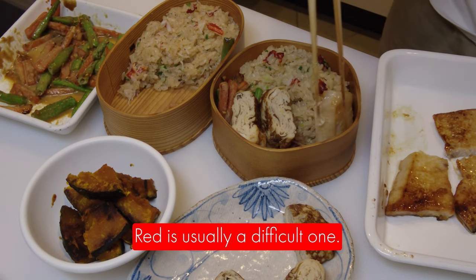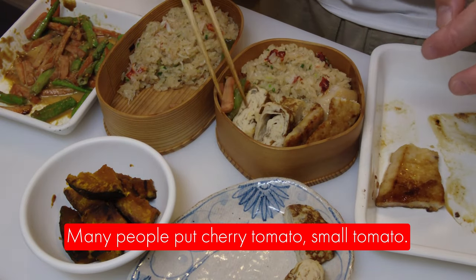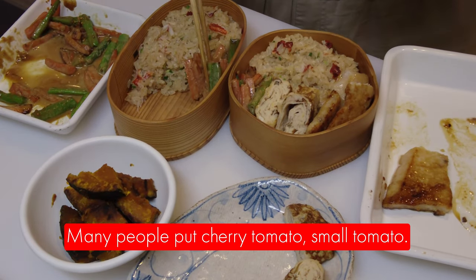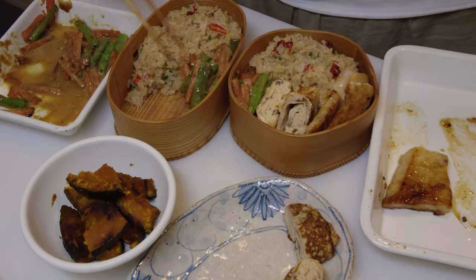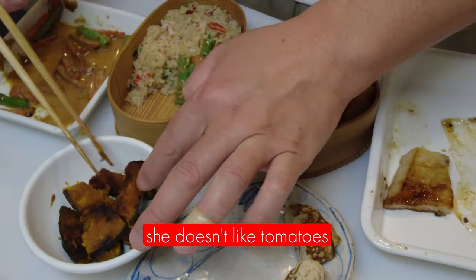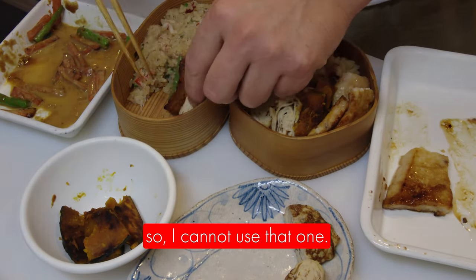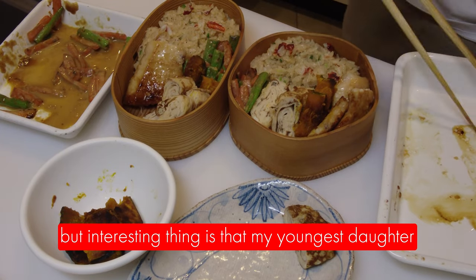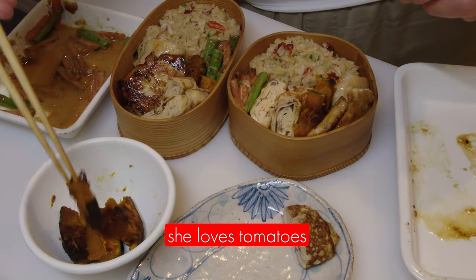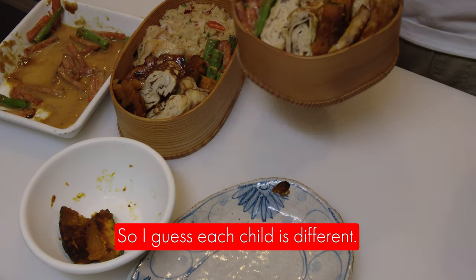Red is usually the difficult one. Many people put cherry tomato, a small tomato. But as you know, my older daughter doesn't like tomato, so I can't use that one. But interestingly, my youngest daughter loves tomato. I guess each child is different.